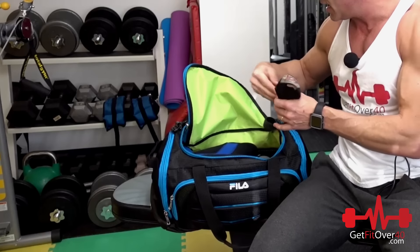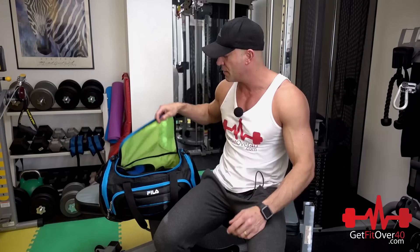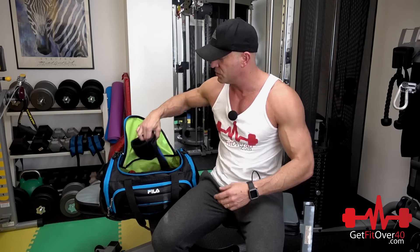Because straps are such an important thing, I always have a backup set. Sometimes you'll lose one — you'll get to the gym and can't find your second strap, and then how are you going to do it with one strap? So I have a backup set.